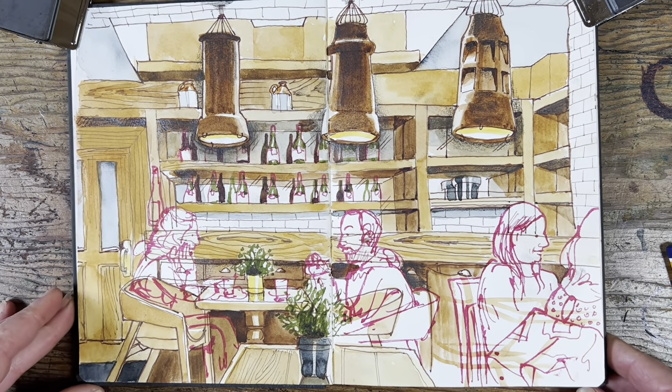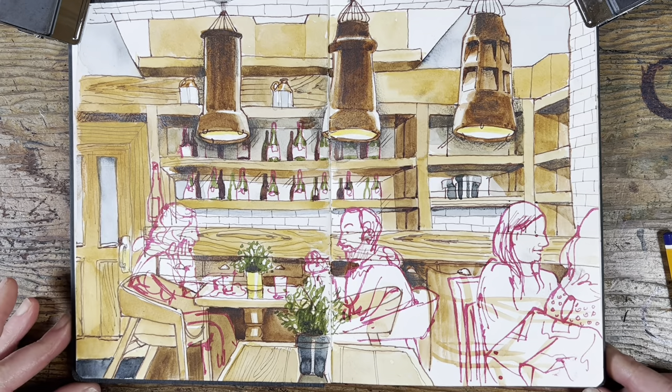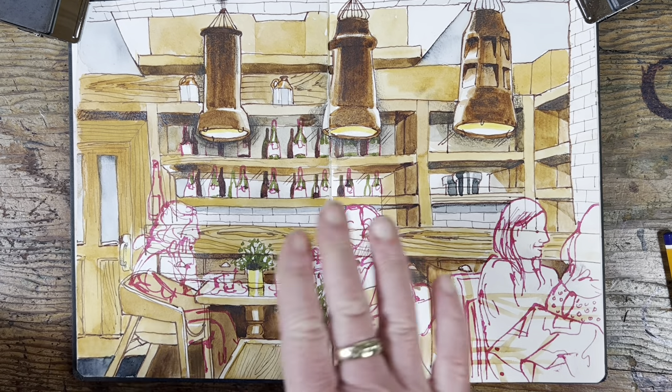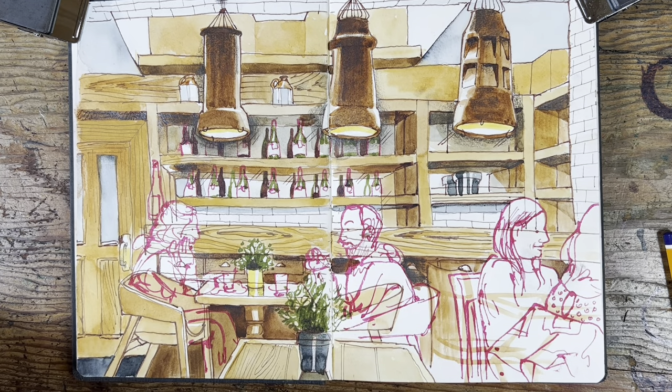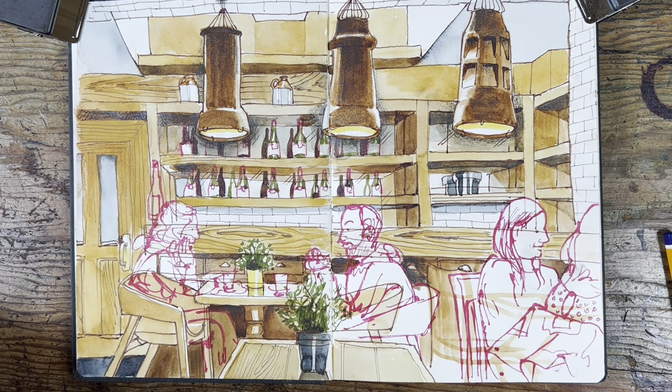I got on with the sketch and painted in the background, darkening up the middle of all these chimney pots so that they would look more silhouetted. Then I got on with the background — the tiles at the back, the bottles — and then these people came in.